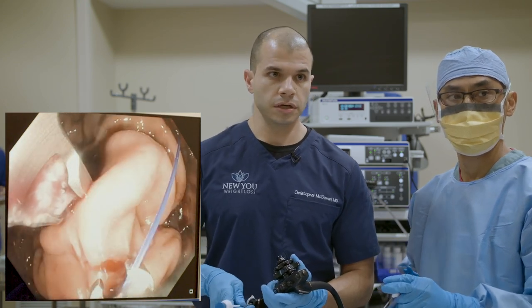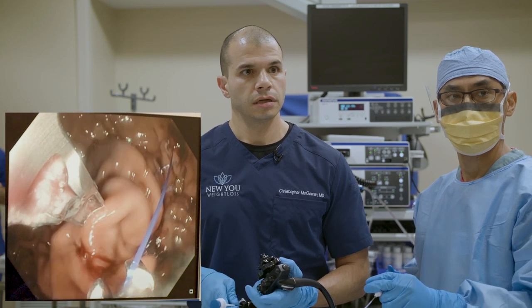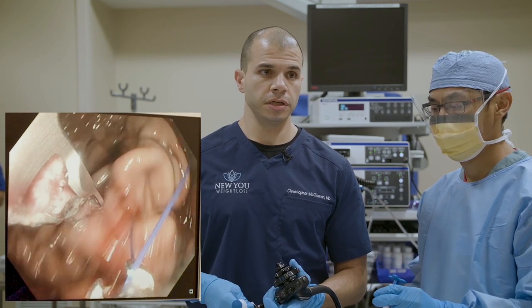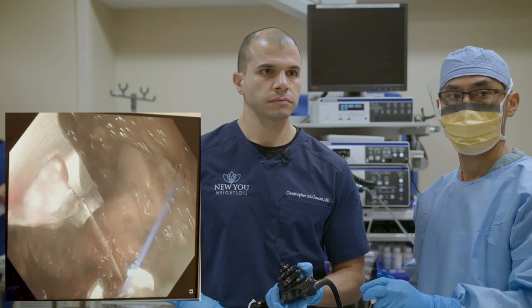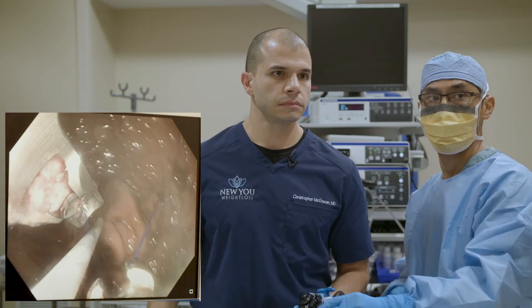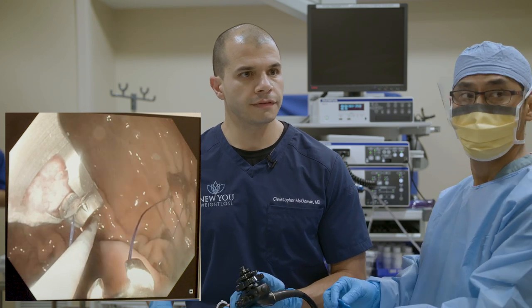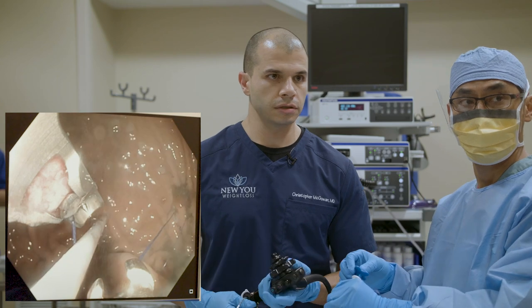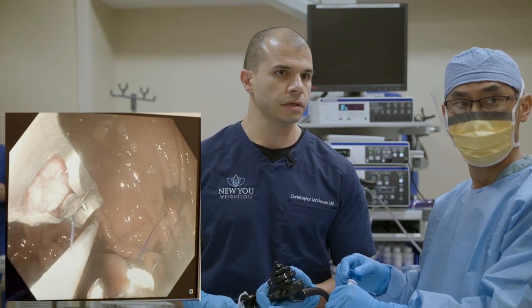There's a lot of healing in the first couple of weeks — this will be pretty much healed within probably three, maximum six weeks. Question: will I have to take vitamins after ESG? We recommend them initially but not long term — maybe for the first month or two while your calories are kind of low overall.